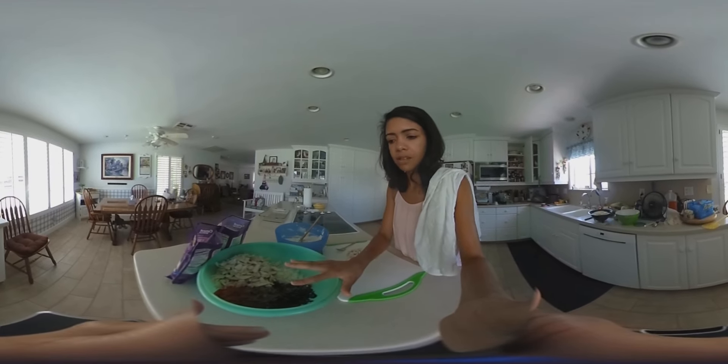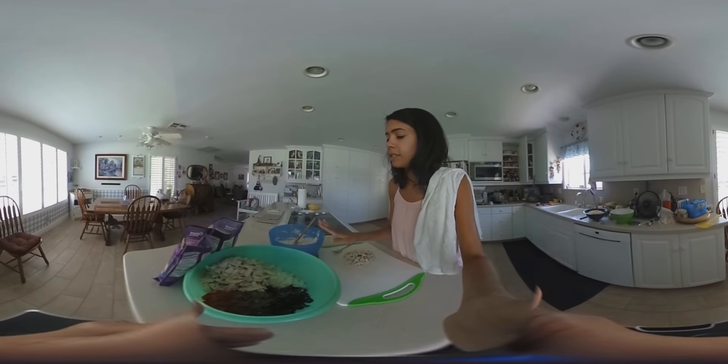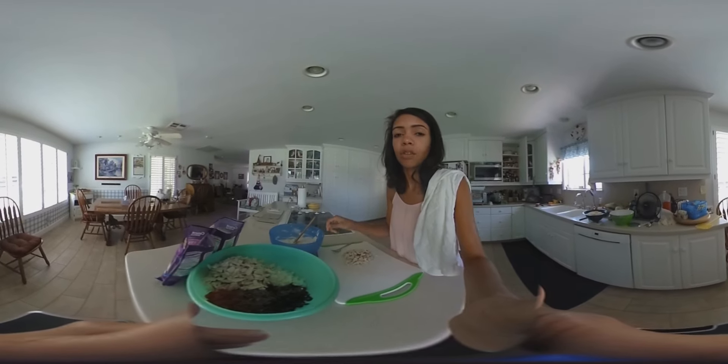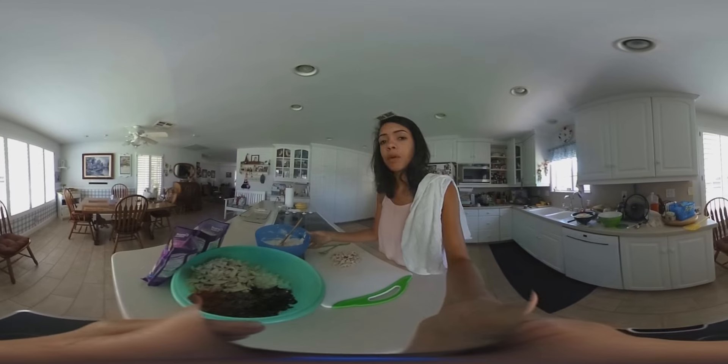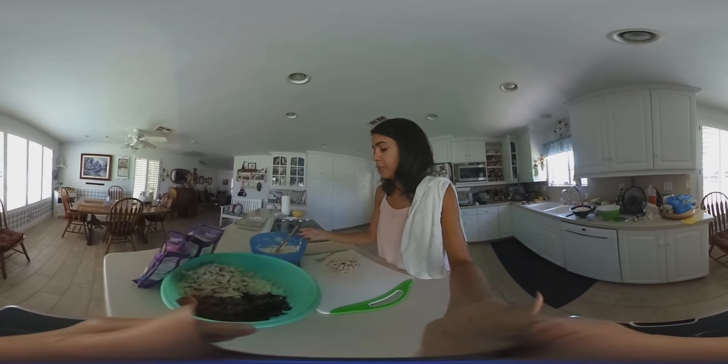You've got some dry things that you'll end up putting all together with noodles, and you'll also do some wet ingredients — things like a can of cream of mushroom soup, cream of chicken, some heavy whipping cream, sour cream, and a few other things.